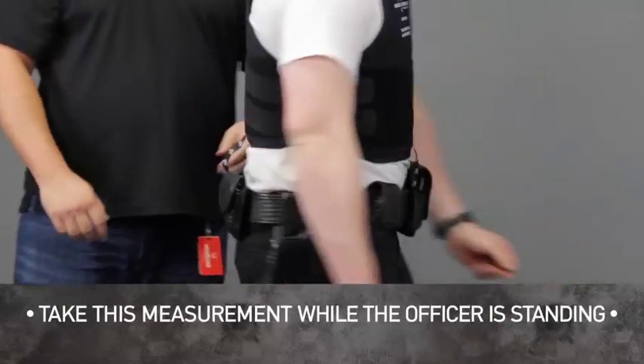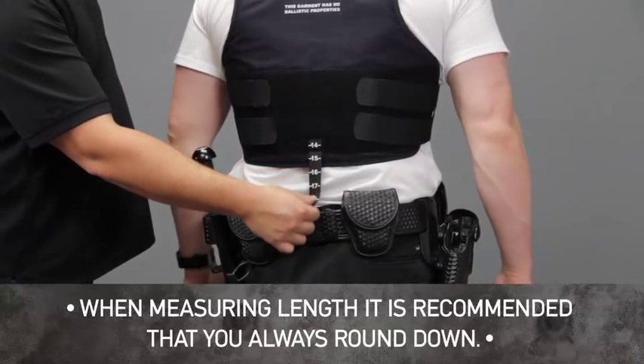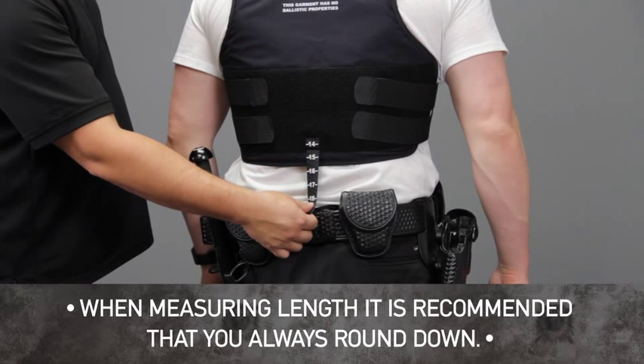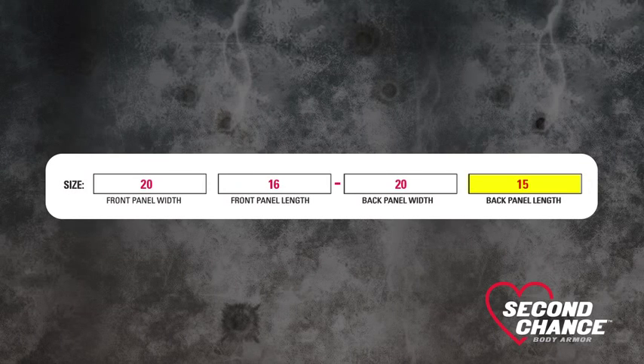For back length, locate the back tab on the bottom of the sizing vest. Pull down the tab and find where the tab and the duty belt meet. Note the corresponding marking and refer to the back length sizing chart. In our example, this would be 15 inches. Record this size on the size traveler.